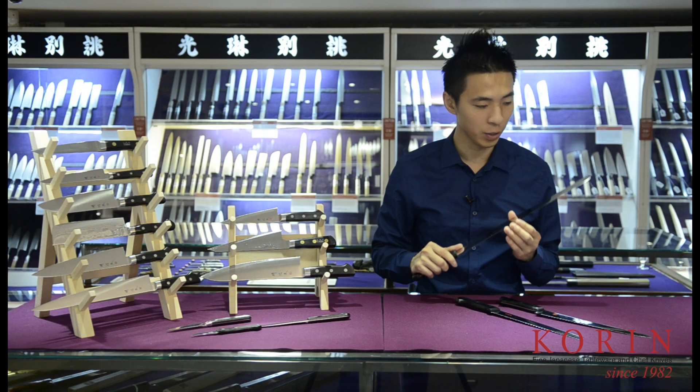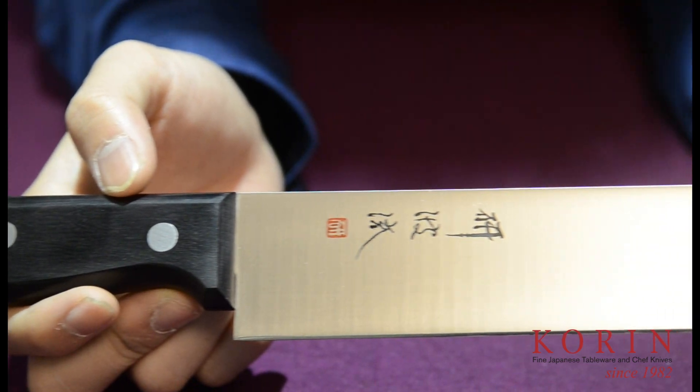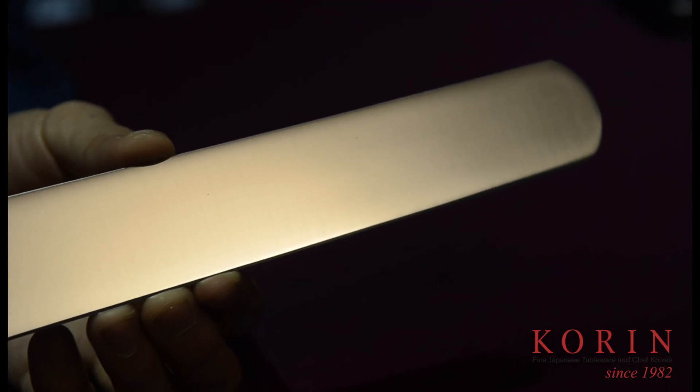The pastry knife is a very interesting knife. Unlike others, it does not have a serrated edge, but instead has a very sharp edge similar to those on the slicer or the chef knife. Its long and slim profile allows for a cleaner cut without crushing the structure of your cake.